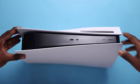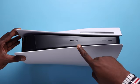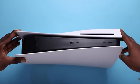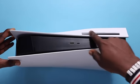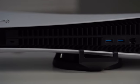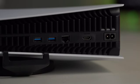Up front in the middle black pane you've got a USB port, next to it is the USB-C port, the eject button, and lastly the power button. To the right side you get the disc slot since we've got the Blu-ray edition. On the back it looks rather aggressive with the grill — you get two more USB ports, a LAN port, the HDMI port, and the power port.